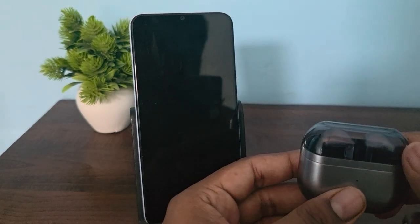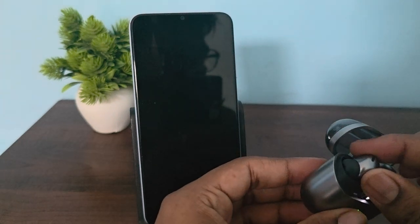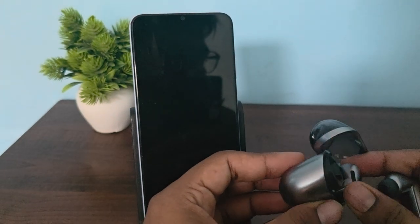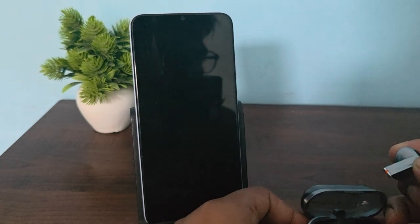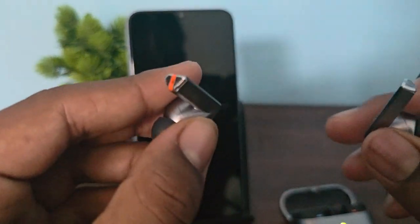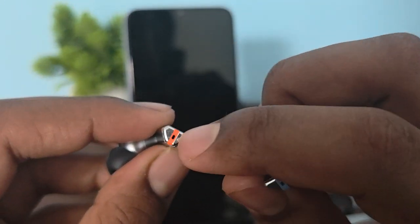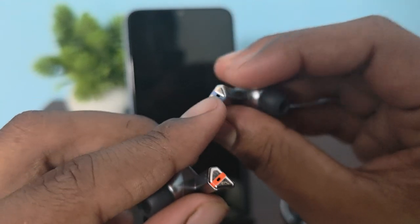The first thing is you clean your earbuds. Clean the mic holes using a dry and soft brush or cotton — gently remove the dust, debris, and extra wax from your mic area. Here you can see the orange line, which indicates your mic area.